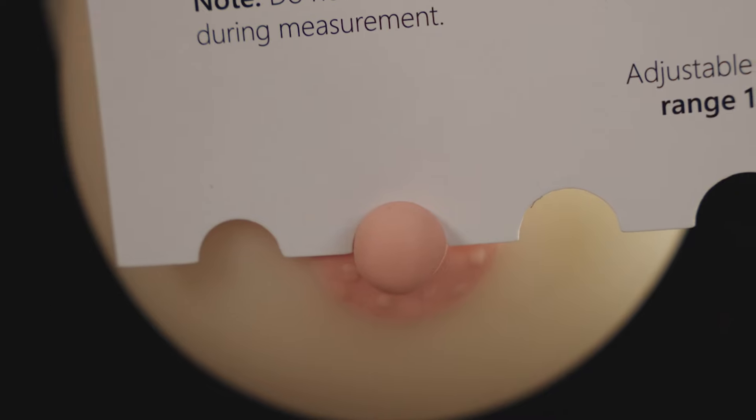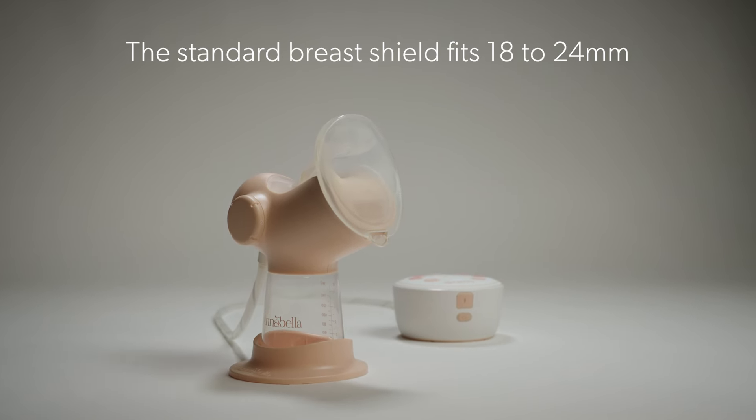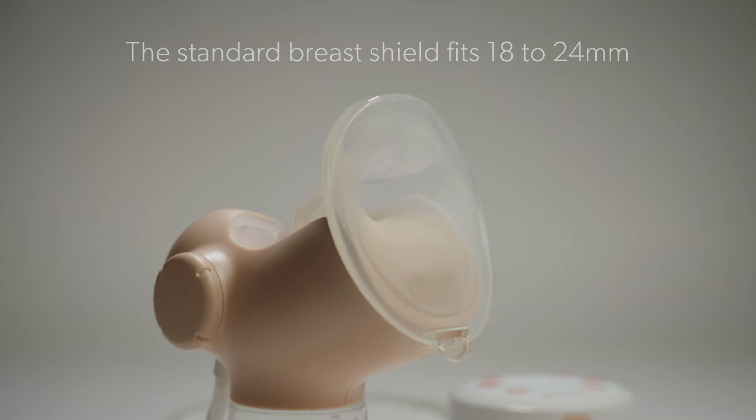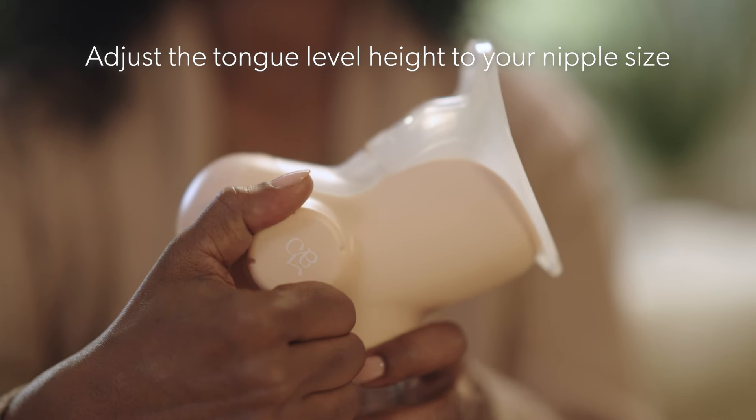If your size falls within the range of 18 to 24 millimeters, you're all set with the standard breast shield that comes with your Annabella. Adjust the tongue height to your nipple size.